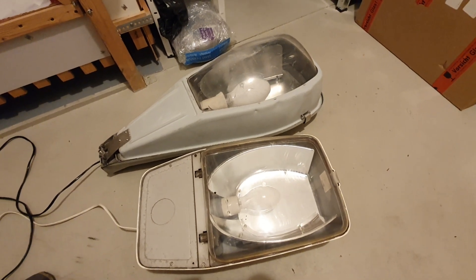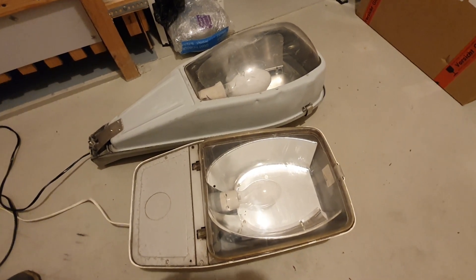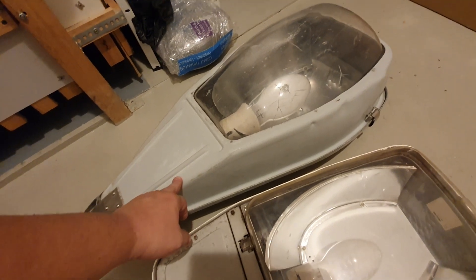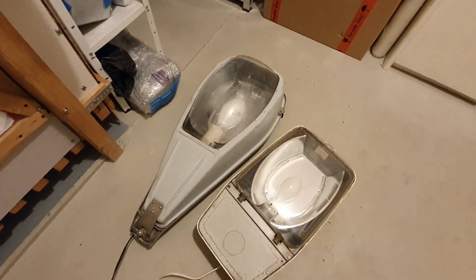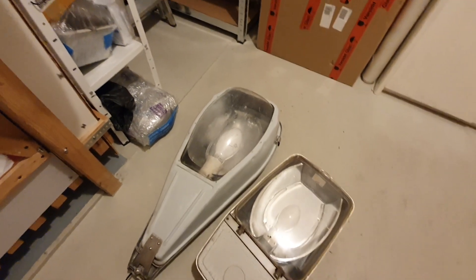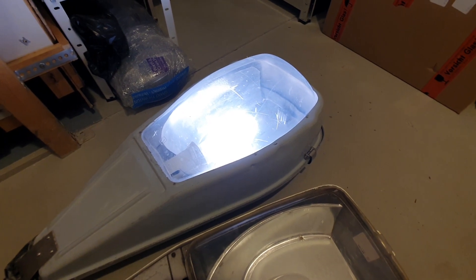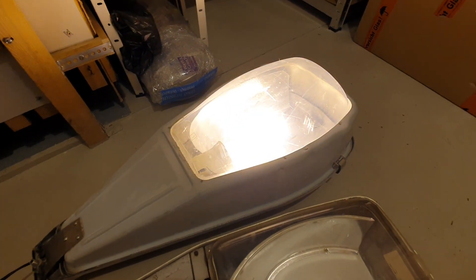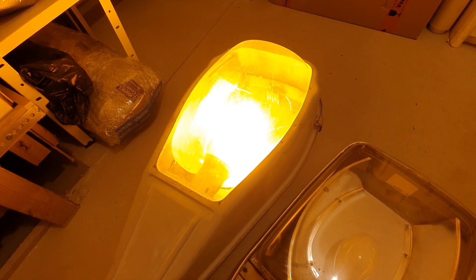Today I'd like to present LED replacement bulbs for these fixtures. One of them is particularly interesting because this is a high pressure sodium fixture that still has the whole gear inside it, including the high voltage starter. Here is the startup with the correct sodium bulb — and as you can see, it becomes yellow.